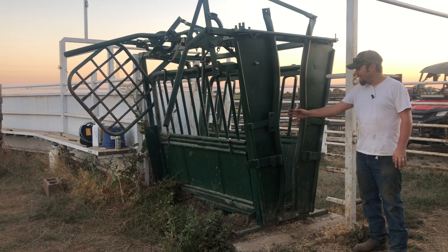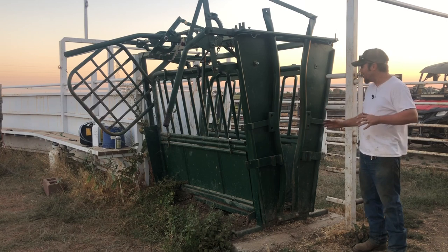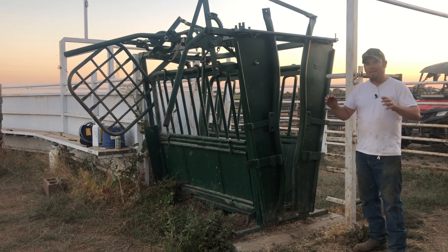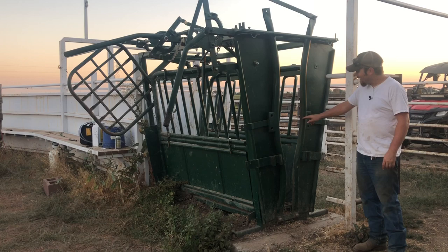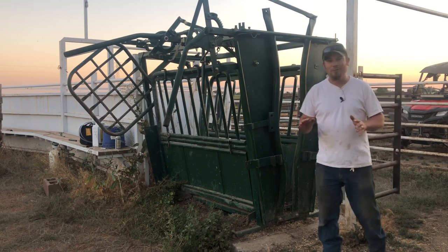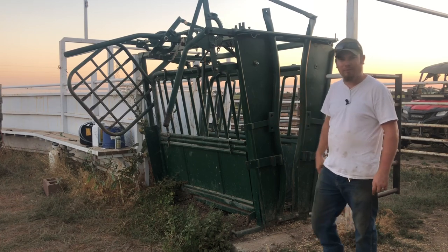A lot of cattle, when they see this head gate open enough to where they can fit their head through, will just walk up and try to get through it. So what I like to do is leave it just open enough where they can get their head through but they can't get all the way through, so when I get behind them and push and they try to jump through, I don't lose them. This is actually still looking a little big — it's amazing what these animals can squeeze through when they want to — so I'm going to close that down a little bit and try to push this heifer up in here.